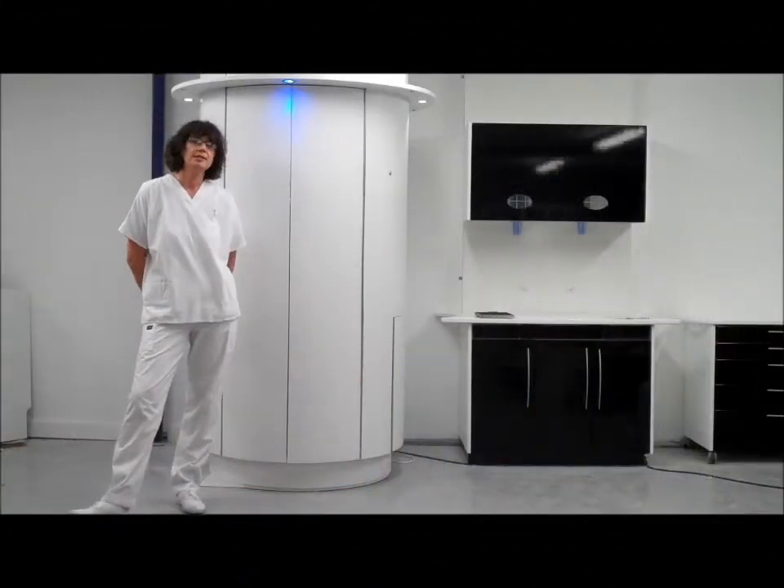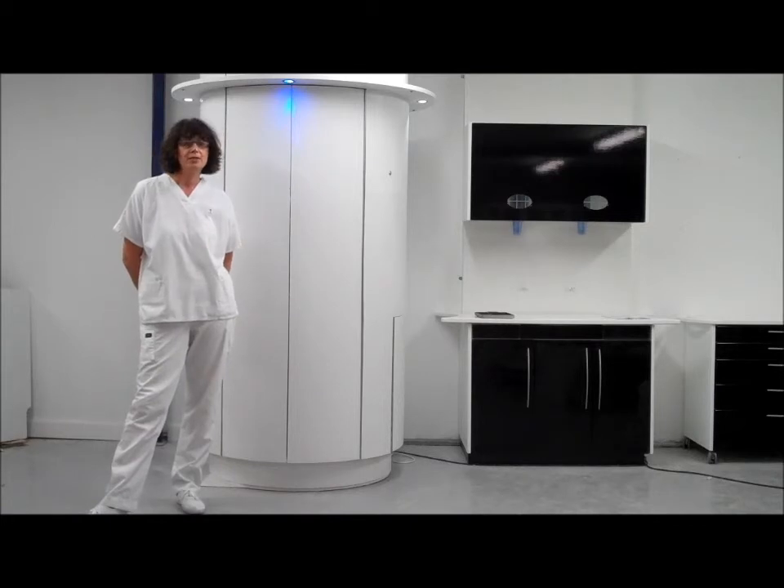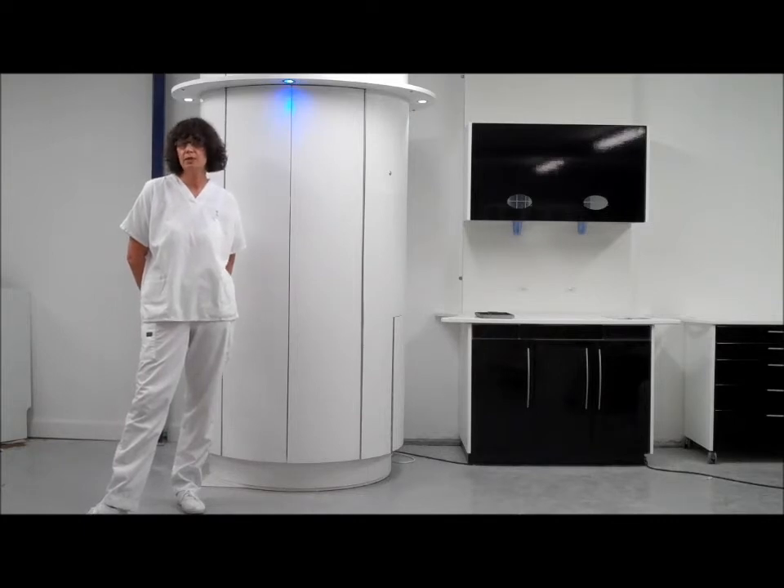HGL 105 regulations state that wherever possible, a dental surgery should have a separate sterilisation room. However, due to space constraints, this is not always possible. The guidelines go on to say that when reprocessing instruments within the clinical area, this should be carried out as far away as practically allows from the dental chair.